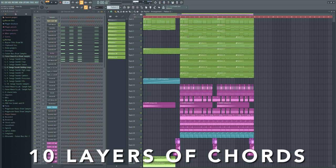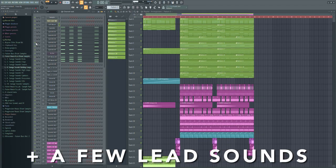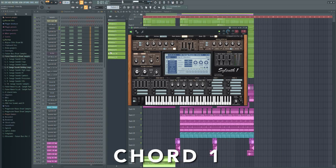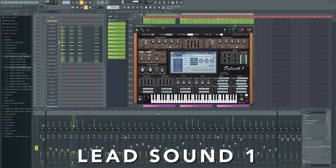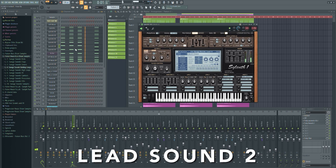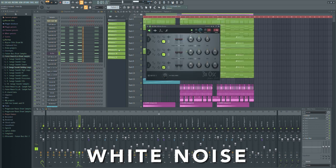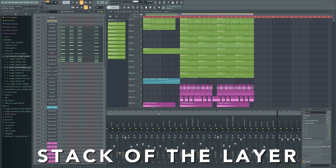Here are the 10 layers that are building the chords. I took some different sounding presets of my Progressive House preset pack to give the chords a muscular body. After that I took a few lead sounds to fill up the gaps a bit, and then I took two pianos to give the chords more warmth. This is how they sound together.